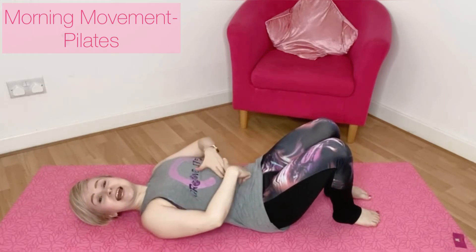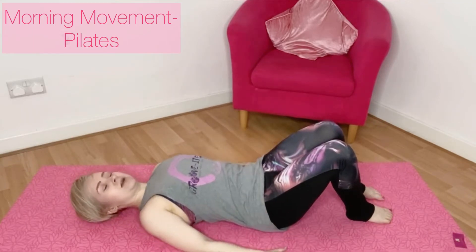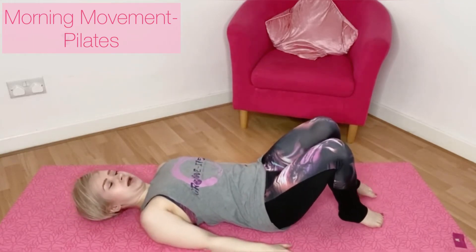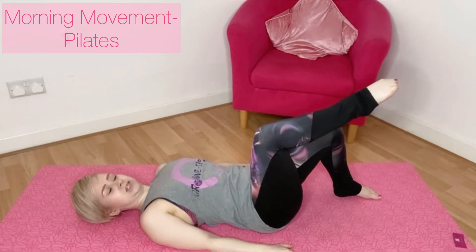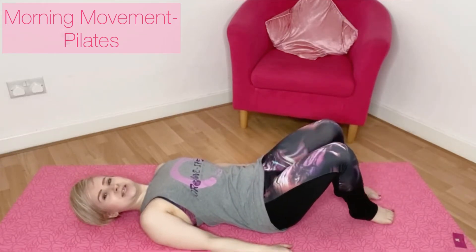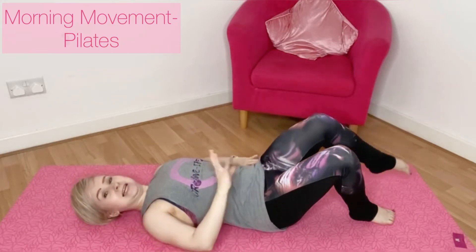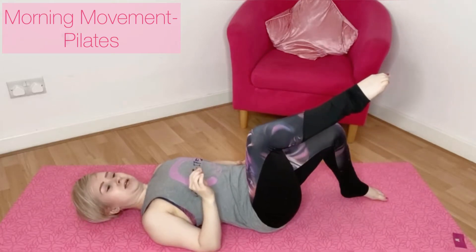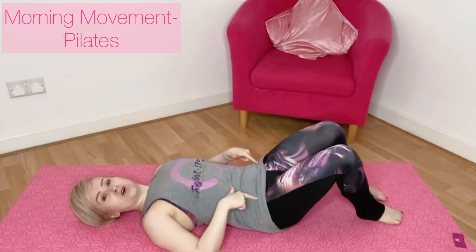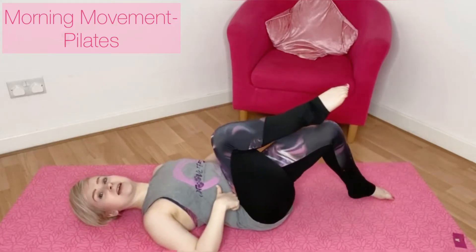Always focus on engaging the core before you make a movement. Arms down by your side, relax the upper body. We're going to start nice and simple: bring the leg up to a 90-degree position and then place the foot down. Focus on literally just moving the leg — just check that you're not tilting through the pelvis to lift it.